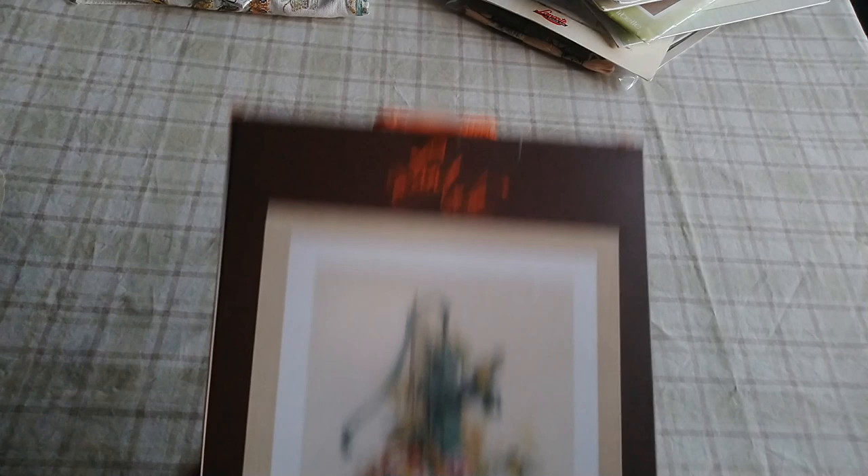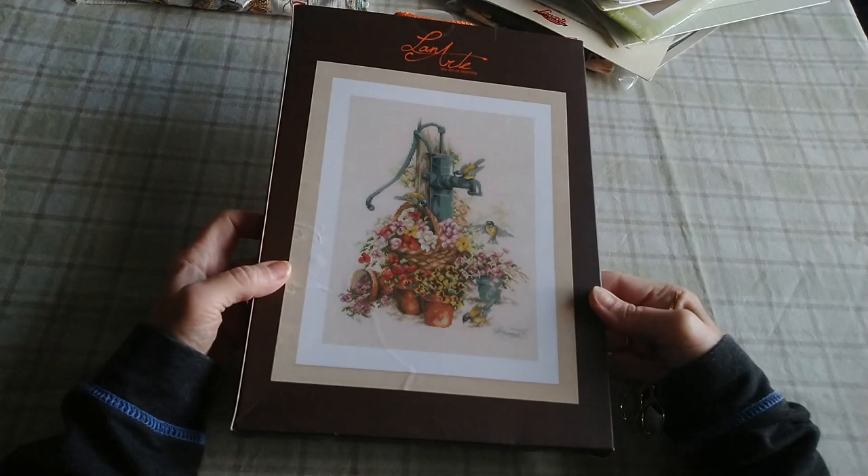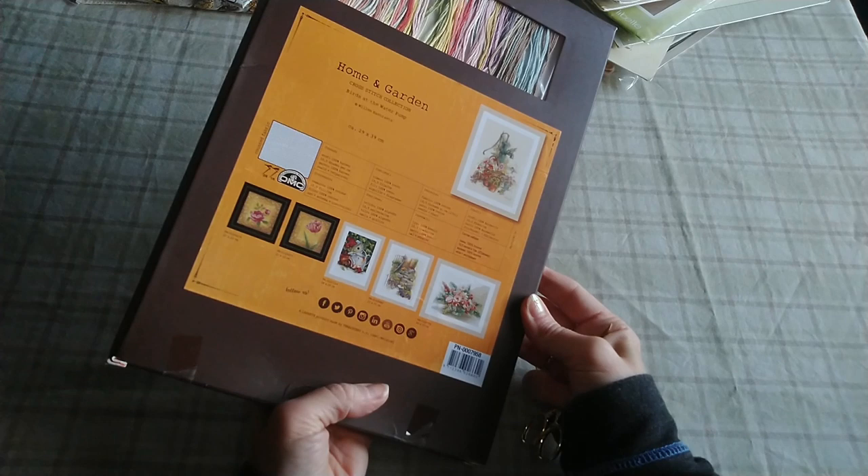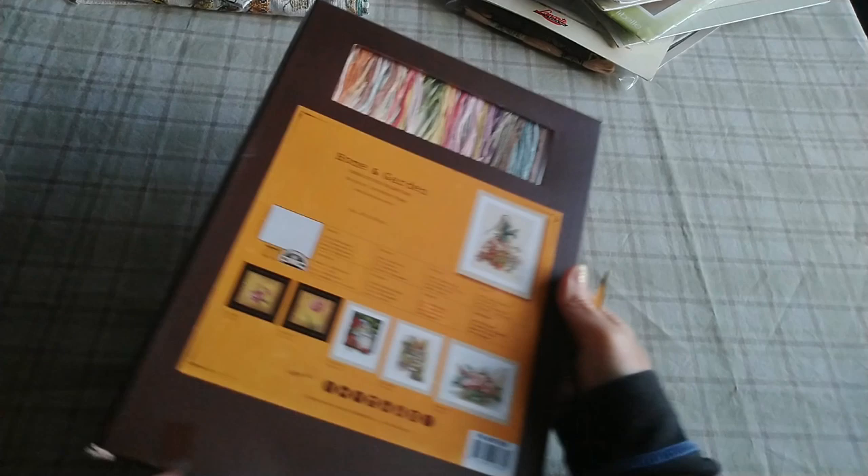Last but not least, this one — I thought when I bought it that it was Marjolin Bastin artwork, but it's not. But it looks exactly like something that would be her artwork. It is a Lenart kit, just not Marjolin Bastin. It's called Home and Garden. It comes in this big box — you can see the colors there. I've also seen this one stitched up too and it's just lovely.